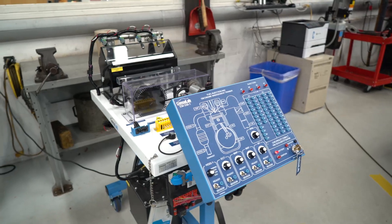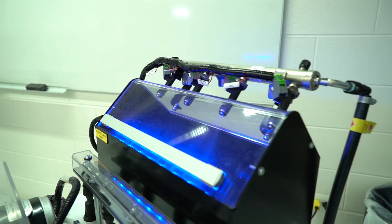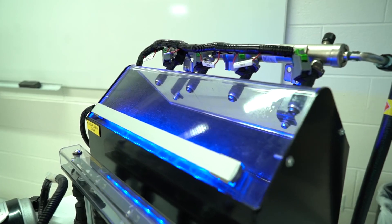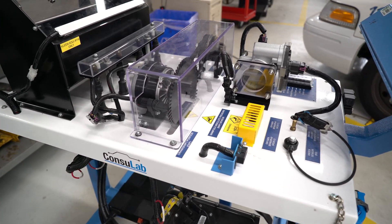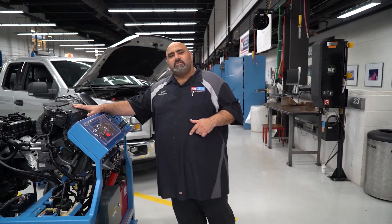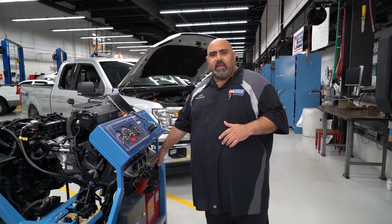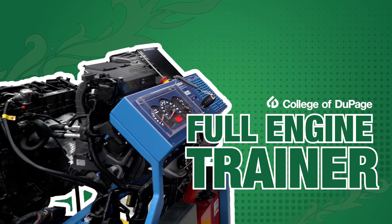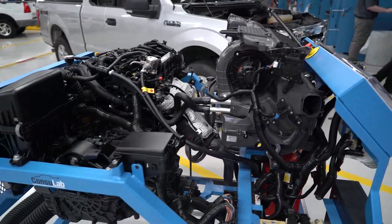The fuel injection system is also one of the most complex parts of the vehicle. Here, the students can see these systems running live and see the injectors actually spraying fuel and be able to measure all the different sensors and inputs and outputs. This is a full engine trainer combined with the air conditioning breakout. Students are able to see how the air distribution system works and how the different blend doors and mode doors move.